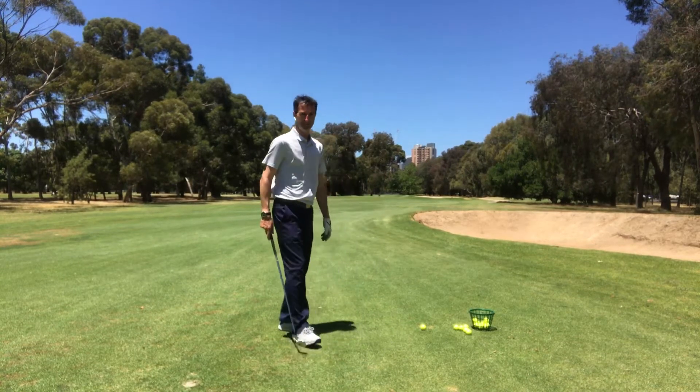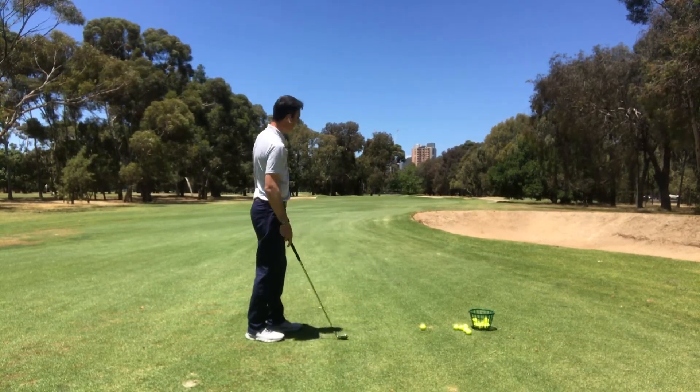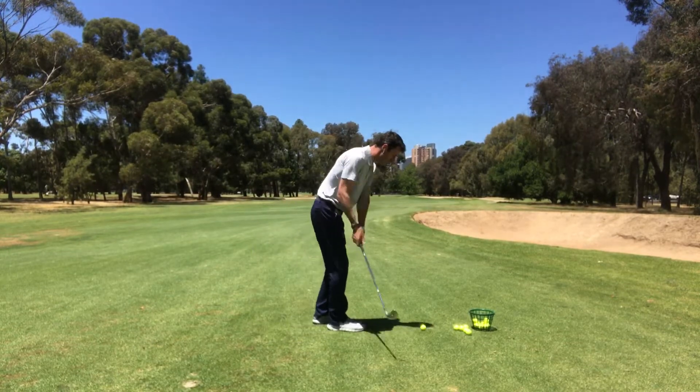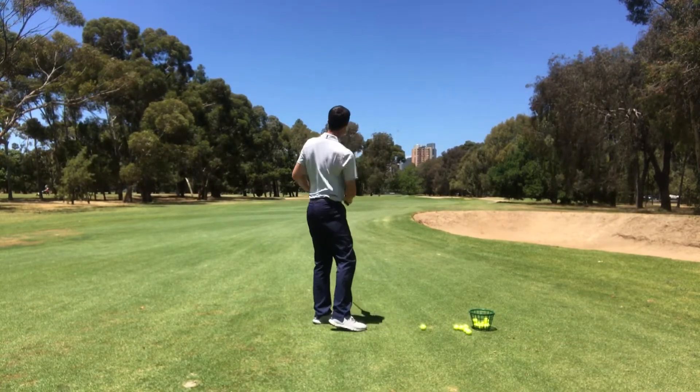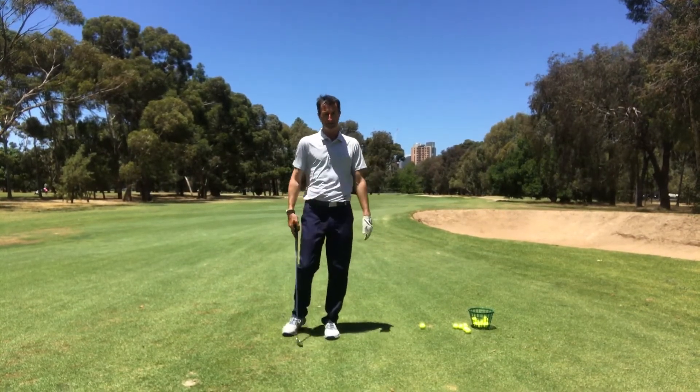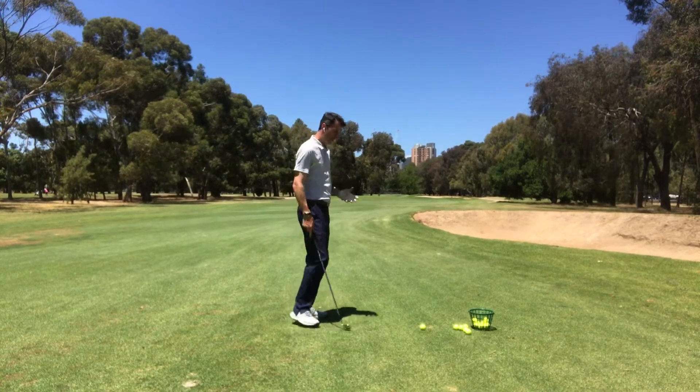Here we've got approximately 120 meters to the green and I'm in an easy spot. I've got my six balls set up. If you don't get a chance to get on the golf course you can do this on the driving range — often there are greens out there. If not, you can pick a couple of points, usually distance markers as well. 120 meters approximately.